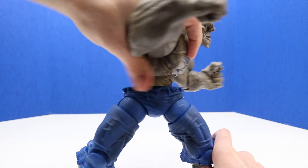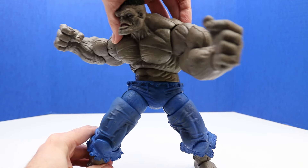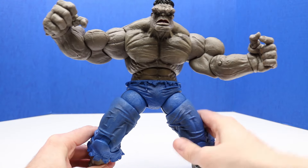Let's see if he spins all the way around. I'm going to get his feet in position here — and yep, he can go all the way around. That's cool.